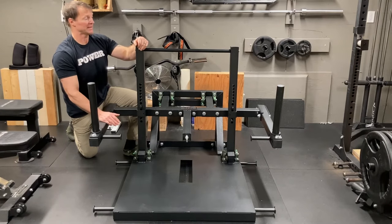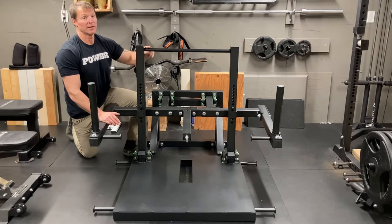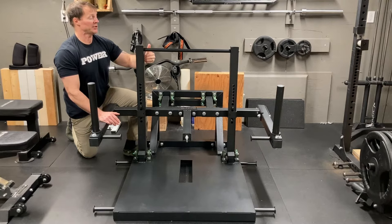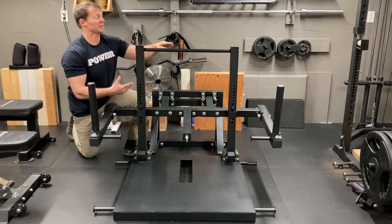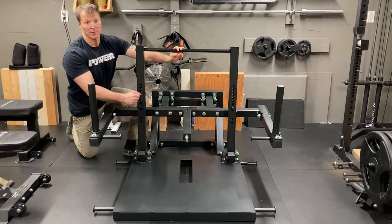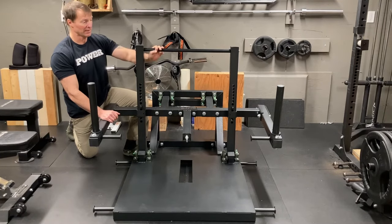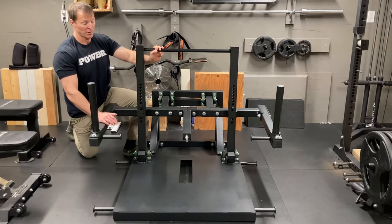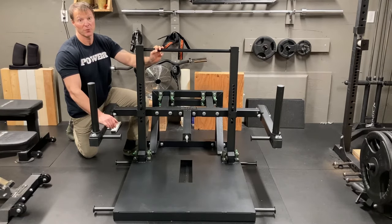The other con is the chicken bar — this horizontal bar right here. I do wish this was adjustable so you could move it up or down for a different range of motion. I use a different squat technique at the end of this video where this bar actually gets in the way, but I do use it when I do one-arm rows, so I'm going to leave it on. Other than that, for a home gym and even light commercial use, this definitely fits the bill — especially for the price point.